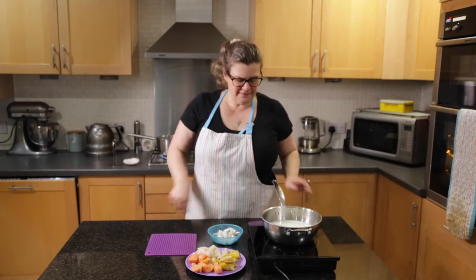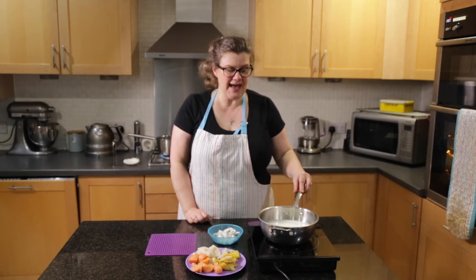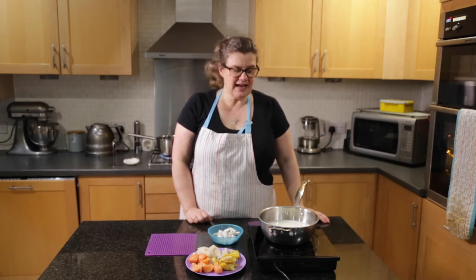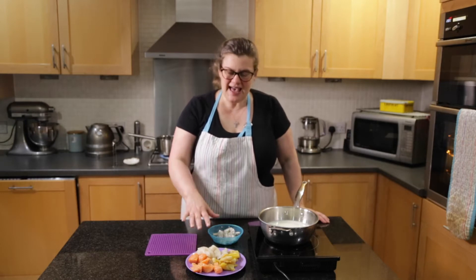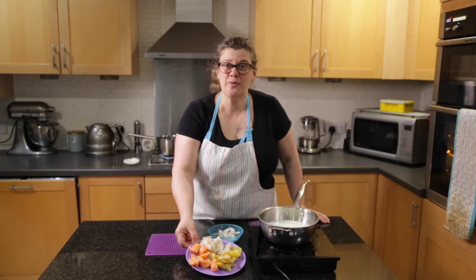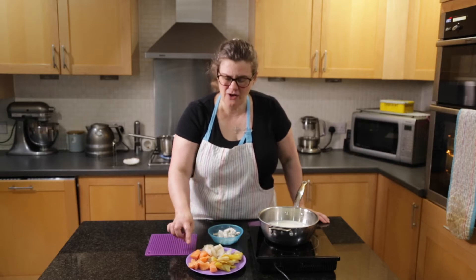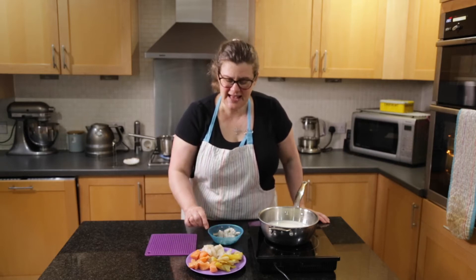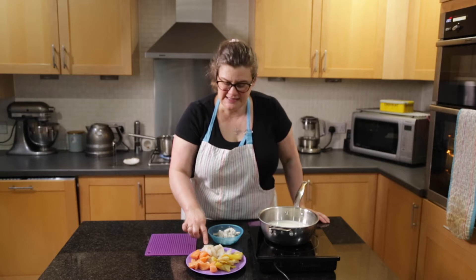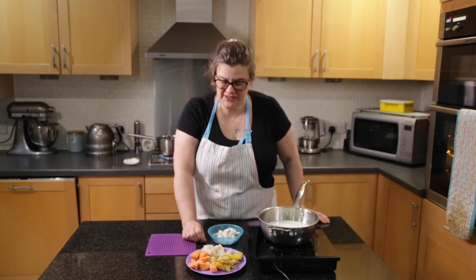For cooking the fish I've got 600 milliliters of milk in a pan and I'm going to bring that to a gentle simmer and then I'm going to add the fish. I've got 400 grams of prepared fish. This was sold as a fish pie mix so it's a mixture of salmon, smoked haddock and a white fish fillet. I think this one is actually a cod.